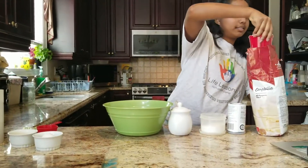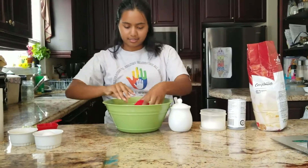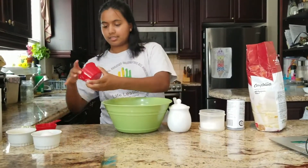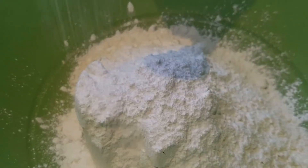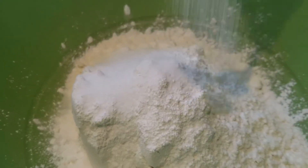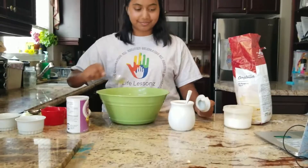Alright, now that our hands are clean, we can start making our pancakes. For these pancakes, you will need to mix 1½ cups of flour, 3½ teaspoons of baking powder, 1 teaspoon of salt, and 1 tablespoon of sugar together.